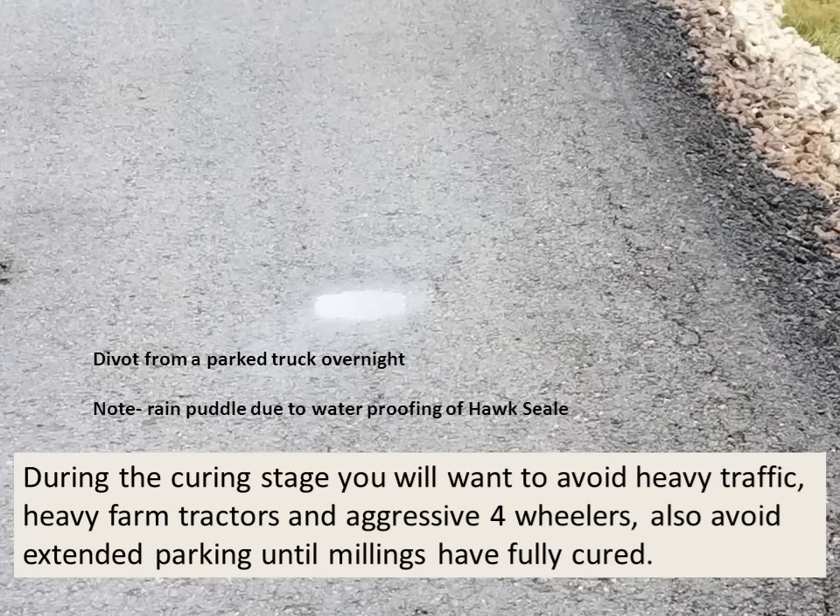Notice the rain puddle due to waterproofing of HawkSeal, visible in this divot from a parked truck left overnight. During the curing stage you'll want to avoid heavy traffic, heavy farm tractors, and aggressive four-wheelers. You'll also want to avoid extended parking until the millings have fully cured.